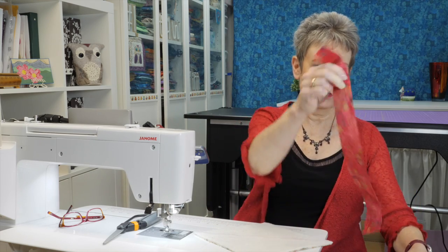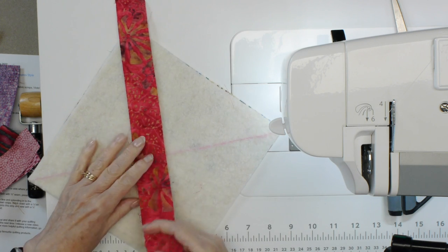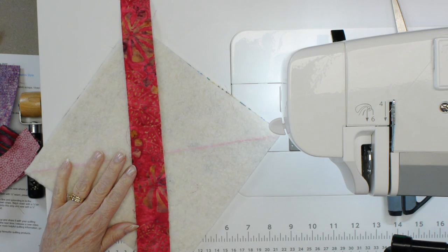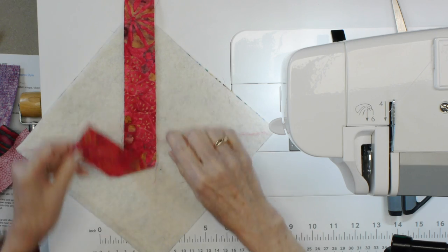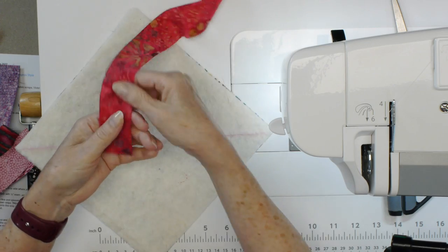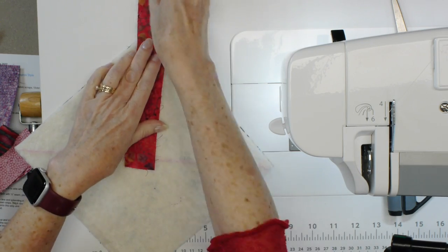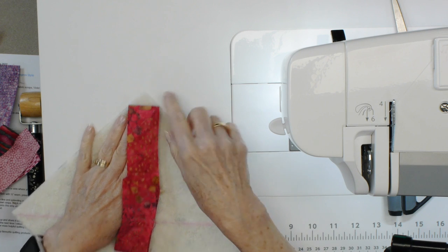We're going to start off perpendicular to that reference line. I'm going to grab a strip — I need to make sure it's going to be long enough. Here's a good long strip to go across. I don't need it to go all the way across the block, I just need it to go a little bit past that reference line. We're going to put it in the middle-ish of the block, making sure I cover that point at this end.